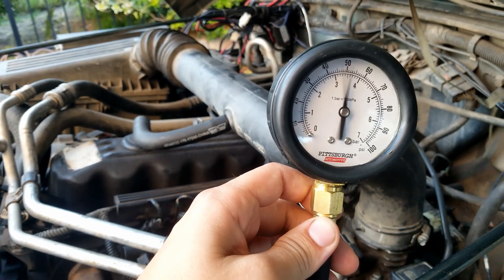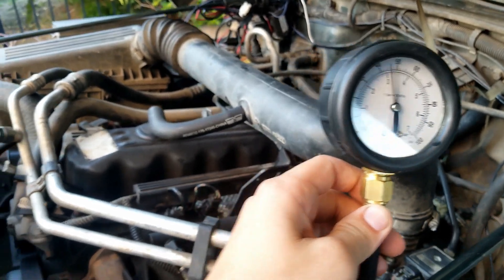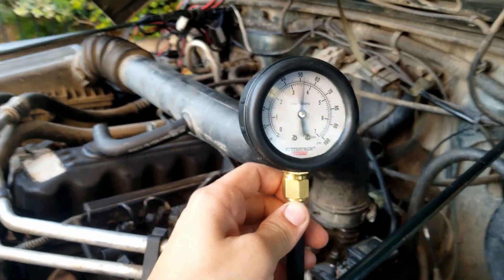I did a compression test, it was completely normal, all within range. I did a fuel pressure test, which is in a previous video — looks like it's pretty normal. The gauge oscillates a little bit, but some people say it's normal, some people say it's not normal. I'm not really sure, I'm going to just go with it for now.